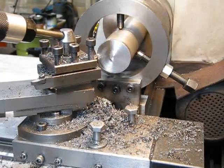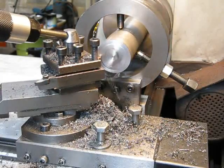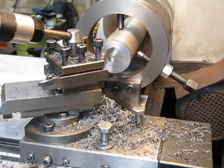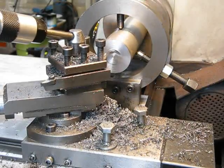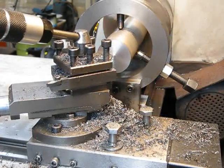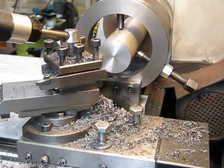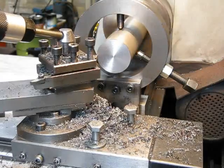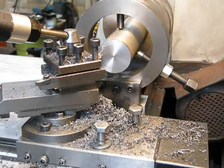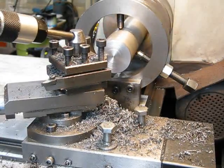I'll only do a heavy cut off here. I can take, I don't know, about 100 thou quite easily. When you're working on big stuff like this, you have to be able to face up the end so that you can center bore it. Get it cleaned up so you get a nice square face. You can get by without doing it, but it's best if you do face them off.